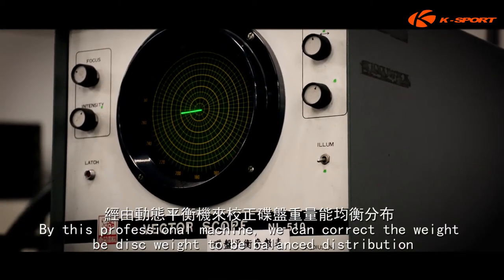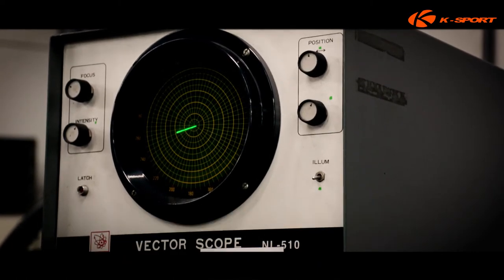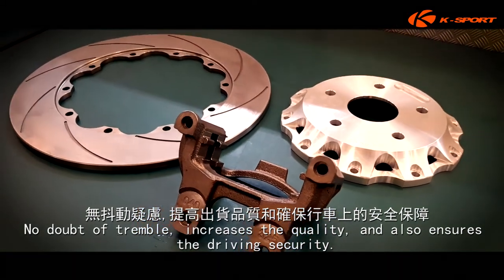The complete disc assembly needs to test the parallelism and concentricity, which must be within the standard range. By this professional machine, we can correct the disc weight to be balanced distribution — no doubt of tremble, increasing the quality and ensuring driving security.